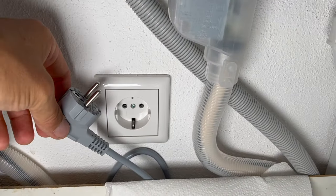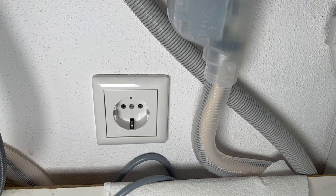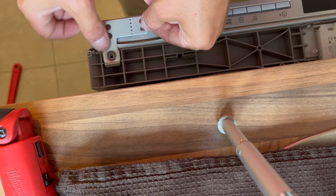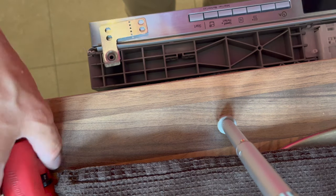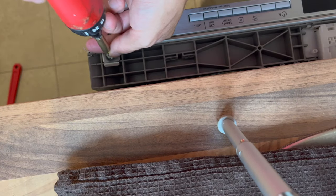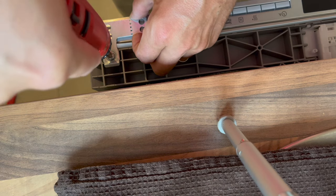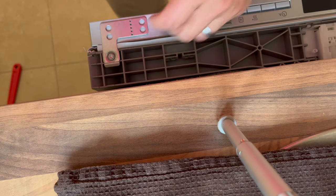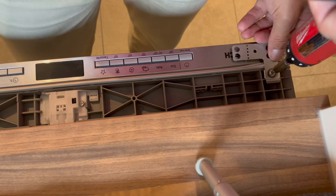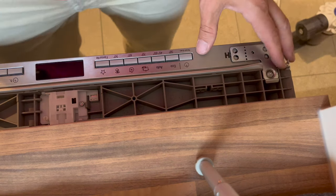Before we plug in the unit, let's mount the mounting harnesses and get it in place. The mounting harness goes on just like that, and we've got these Torx screws to screw them in place.